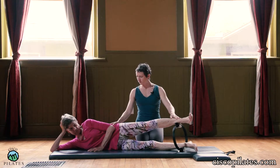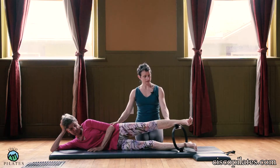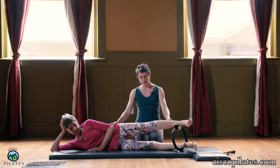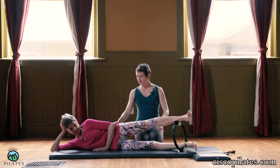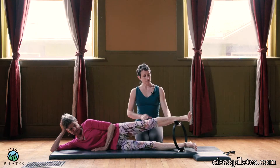Push-hold. So the knee is facing forward for this one. Remember soft knee, especially if you have a tendency to lock. So press it, hold, and release. And push and release.